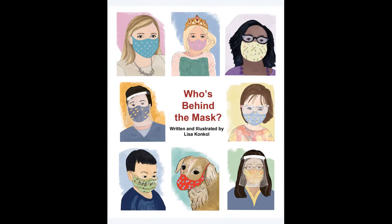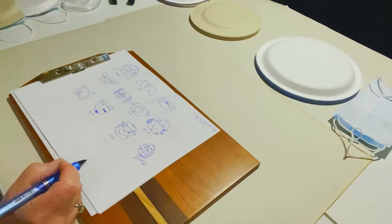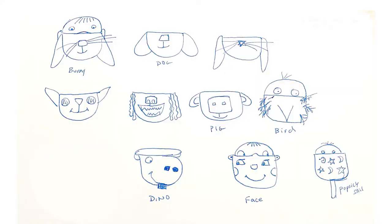Thank you for listening to my story, and thank you to the Society of Illustrators for letting me read it to you today. Let's try making our own masks. Start by drawing your ideas. I've done a few here, and for this project, I'm going to choose the bird.